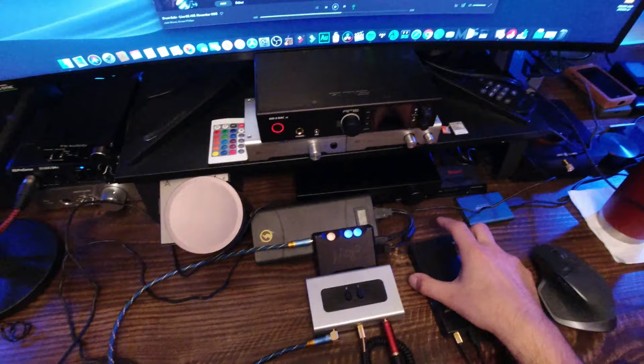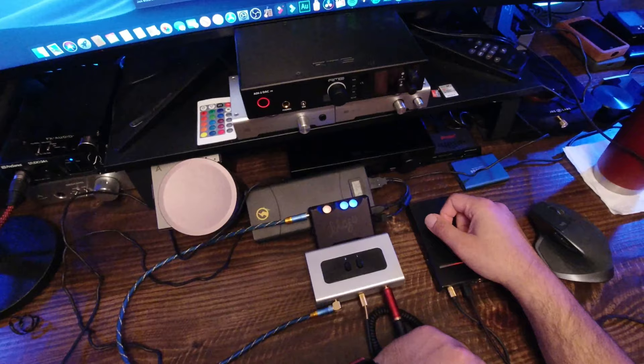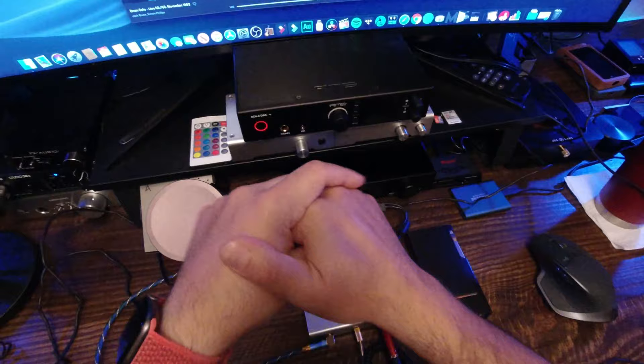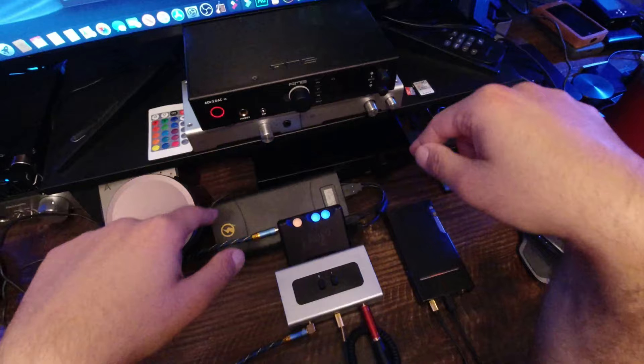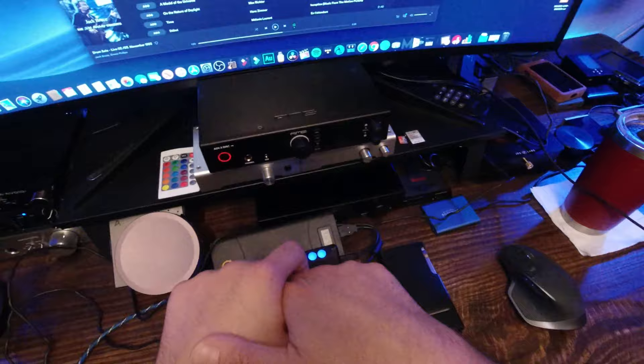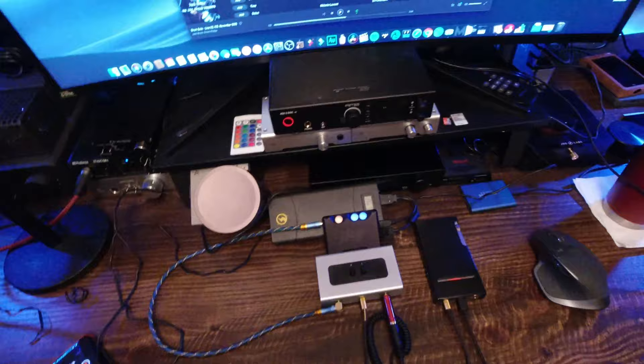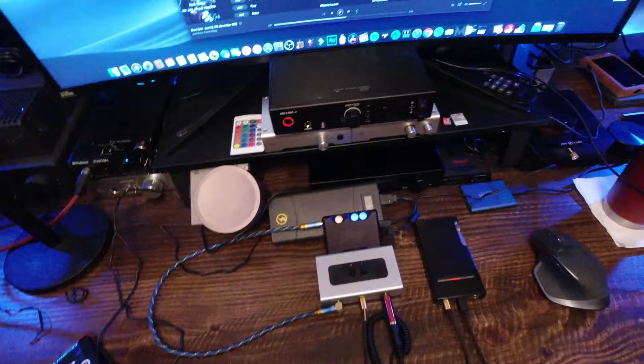I can't put a price tag on sound signature for you because the Mojo does sound really good for what it does — to some people that's worth $500, for others it's not. The individual assessment is yours to make. Thanks very much — it's 5:40 AM and I have to get ready. I hope this has been helpful. Later today we'll do the Bluetooth test. Have a wonderful morning and a wonderful day — it's Thursday, tomorrow's Friday!